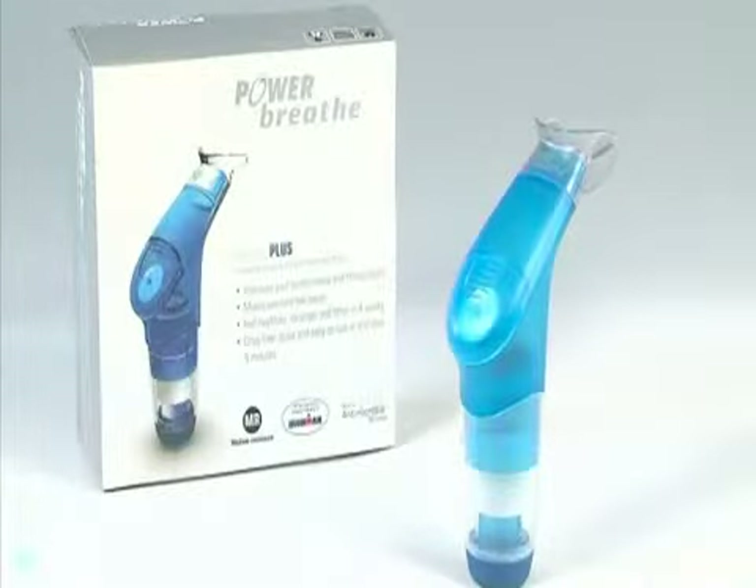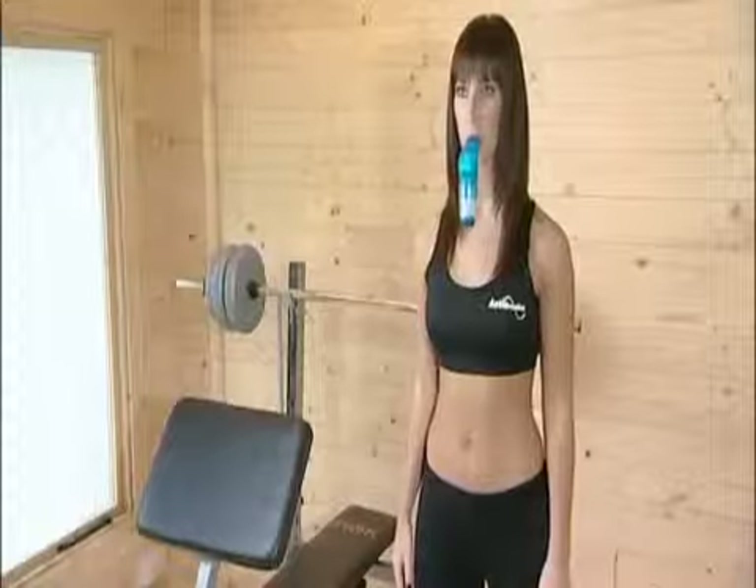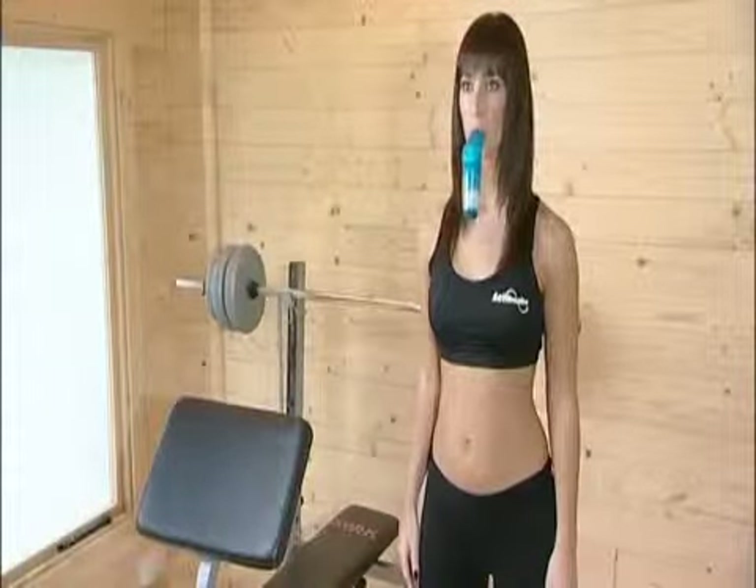Congratulations! You have the PowerBreathe. PowerBreathe is a unique hand-held breathing muscle trainer designed to reduce breathlessness, improve fitness and maximise sports performance.